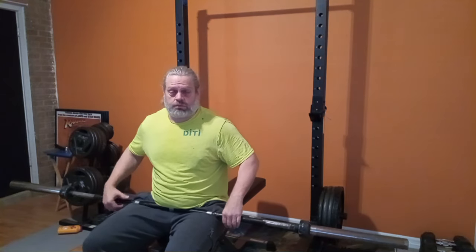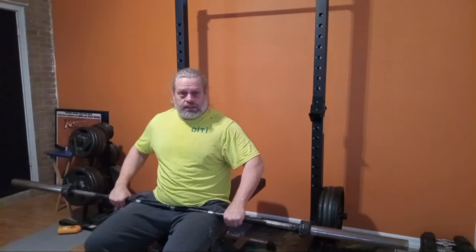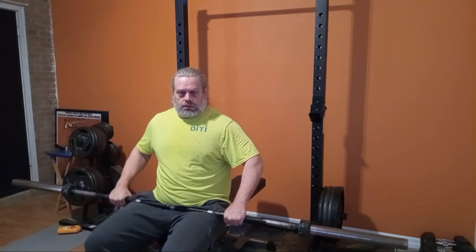Anyone that knows how to do it as smoothly as Trey does — you've got to give him props for that, and give anyone props if they know how to do it that smooth with that kind of weight. The bar itself is awkward enough.